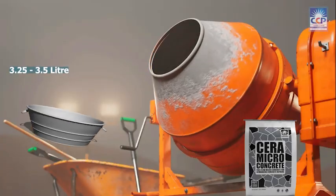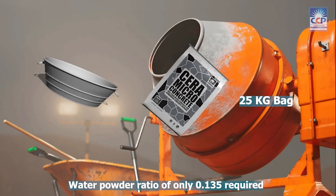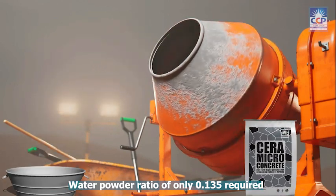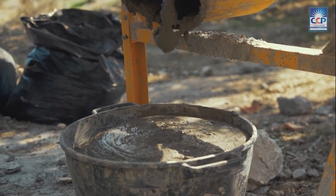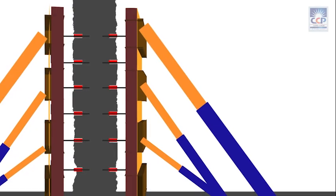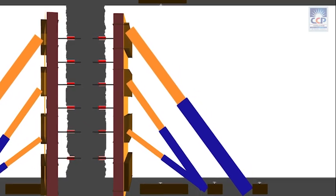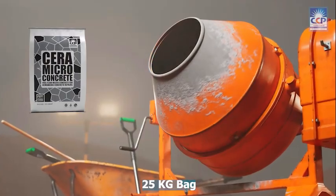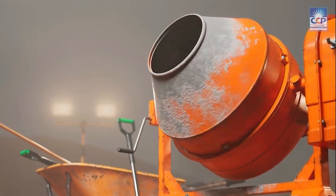Add 3.25 to 3.5 liters of clean, potable water for a 25 kg bag into the mixer machine. If required, 10 mm down aggregate can be added. To achieve optimal results, add 75% to 80% of the required water in the first stage of mixing. Add the remaining water in the last stage, while closely monitoring the water demand, especially in low temperature conditions. Slowly add 25 kg of Serra Microconcrete powder into the mixer machine and mix for about 5 minutes.